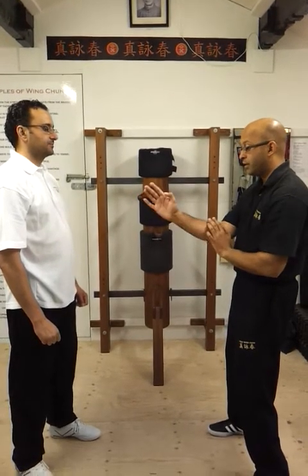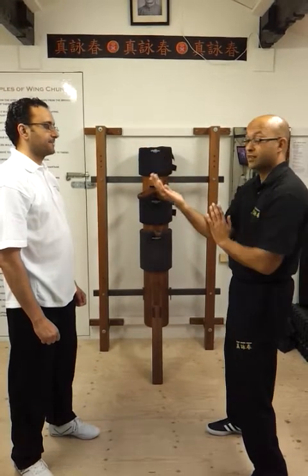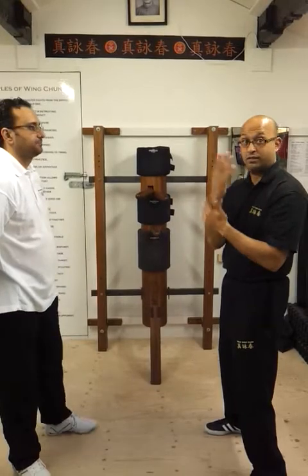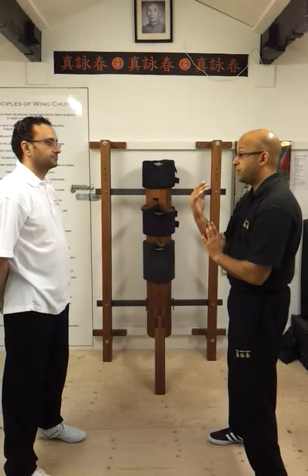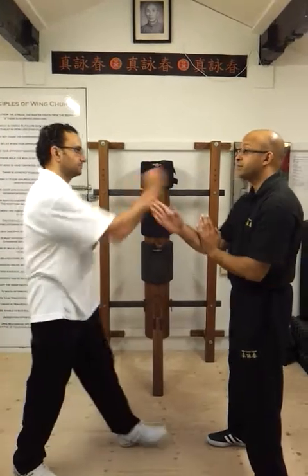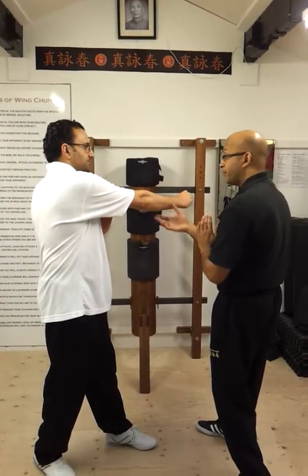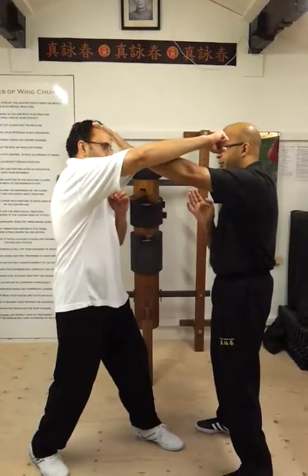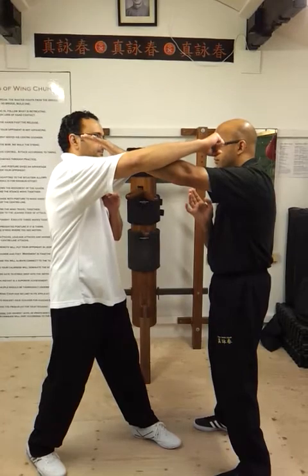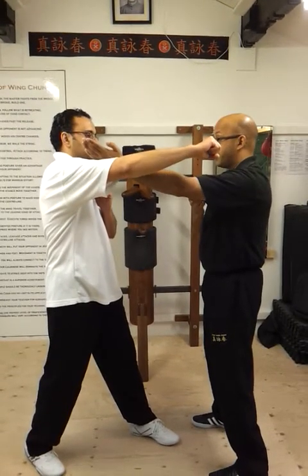So the tan sao is best for covering the chest area — not overextending up for the face. It'll just collapse and smack you; you'll end up smacking yourself. So for structure purposes, if something's coming forward, tan sao is fine here. But if a powerful hook's coming in — bong sao. That's what I want, not tan sao. This would just collapse and smack me.